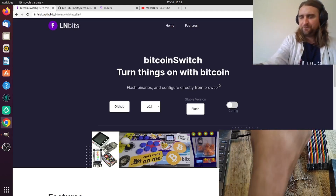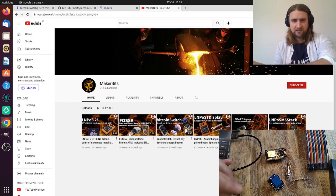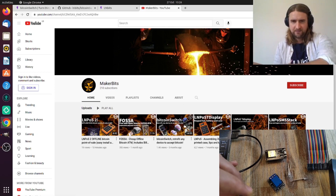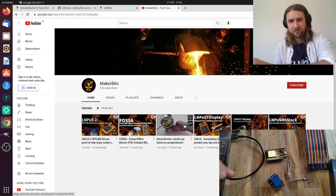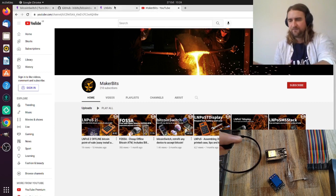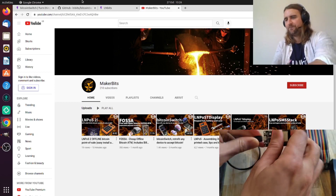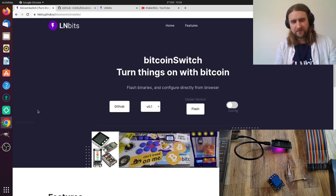Let's build the device. There's an older video on the YouTube Megabits channel about Bitcoin Switch where I go into more detail about taking sweet machines and claw games apart and retrofitting them. You can still use that for reference for the hardware side, but for actually installing the software onto the microcontroller this is definitely the way to go. I'm going to plug in my microcontroller and go to the Bitcoin Switch web installer.